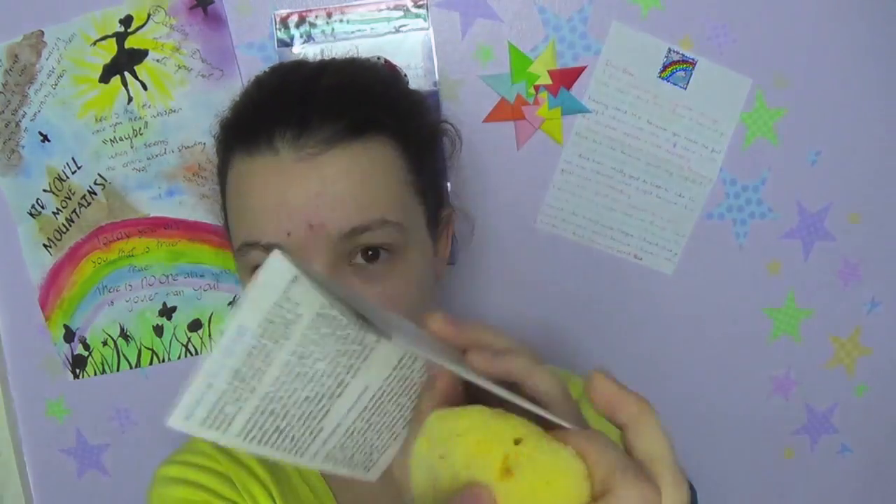Some other uses for sea sponge tampons: number one, contraception, believe it or not — probably the regular or a bigger size rather than the mini. You wet it and insert it the same way as a tampon. You can use a homemade spermicide, and they actually give you a recipe for making a natural spermicide in the other uses section of the pamphlet. However, they also say it's not a tested form of contraception. So it's probably one you want to use if you're in a stable relationship where a pregnancy wouldn't be the end of the world — it's definitely not one to rely on if you really don't want to get pregnant.